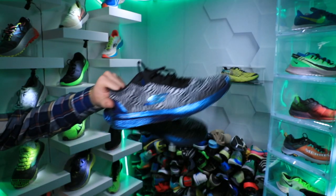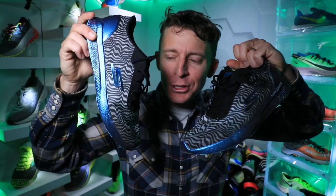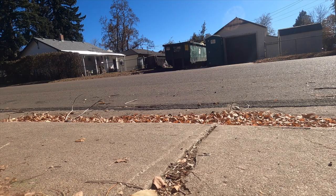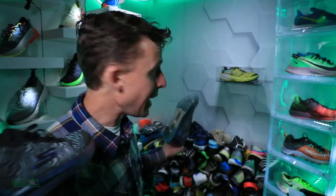Come on, Skechers — did we really have to go there? The Go Run Speed 6 Cloak. Let's just say the ride today was a lot more enjoyable than the colorway. What are they thinking?